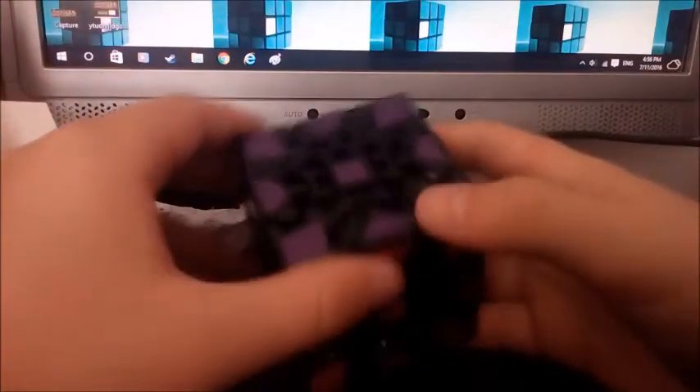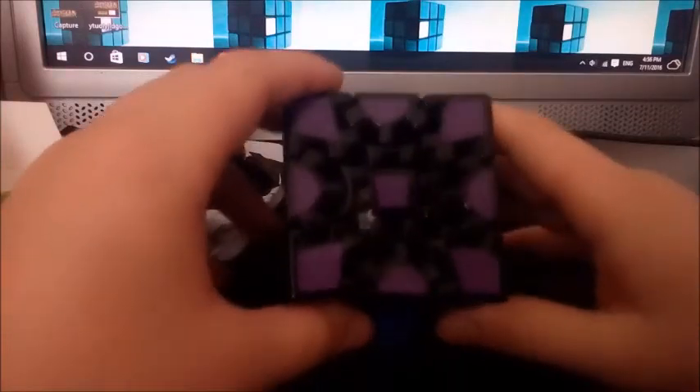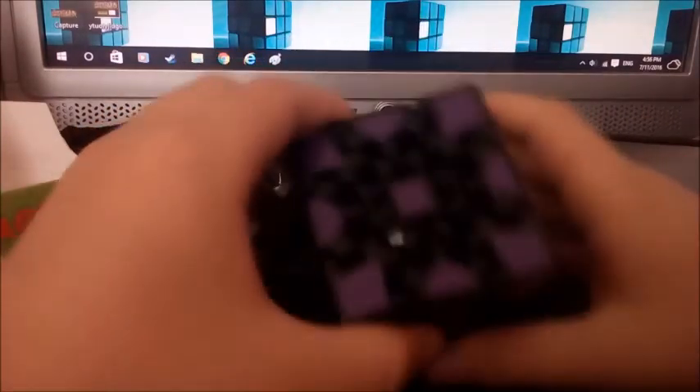That will probably be sorted out when I break it in a bit more. Anyway, thank you guys for watching the unboxing of the gear cube. My only concern with this entire product is the purple instead of white sticker — if you're not a speedcuber it won't really affect you, but it is quite annoying and might confuse me. Thank you for watching and goodbye!